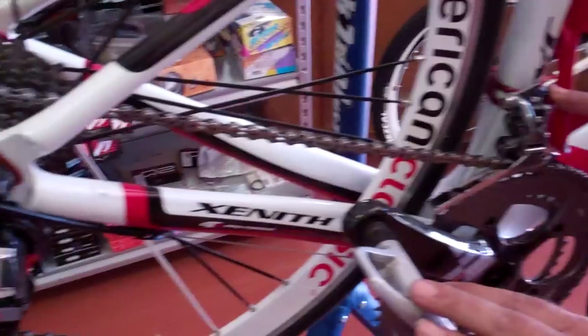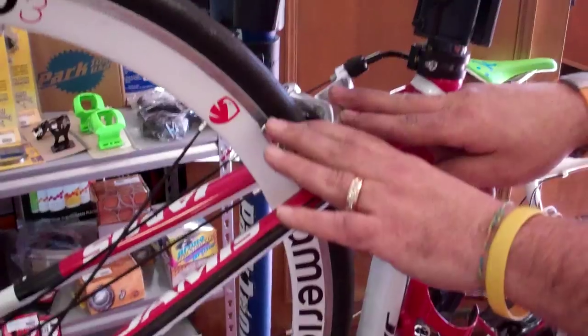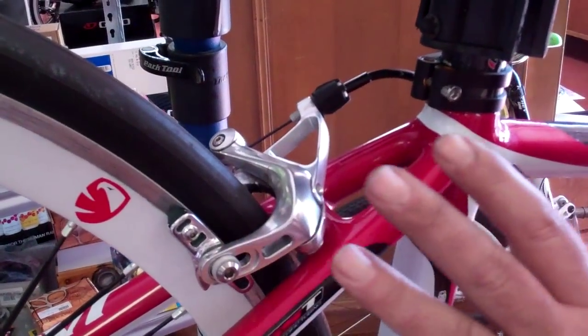They should service your pedals to make sure that they're free-flowing. They should go ahead and re-center, clean, and align your brakes, front and rear.